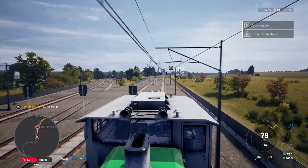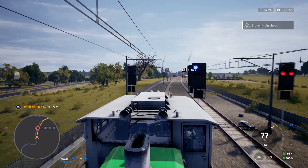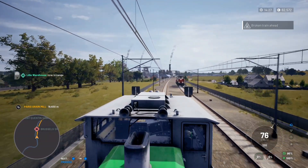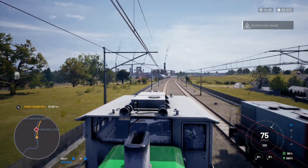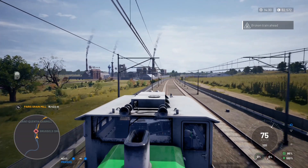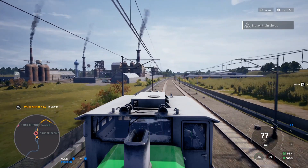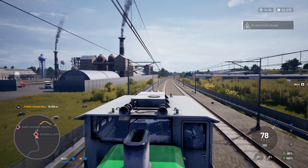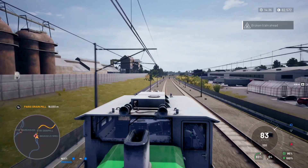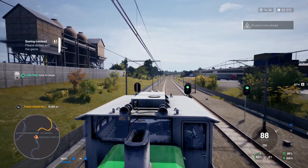We've got another train up ahead and we need to change to the left because there's a red light on the right-hand track. That's probably what I did wrong last time, but I'm only doing 77 km/h at the moment — I was going a lot faster before. That's my excuse and I'm sticking to it. Still the same broken train ahead message — but that's the train we've just passed, so I'm going to up the speed and get back over to the right as soon as we can.